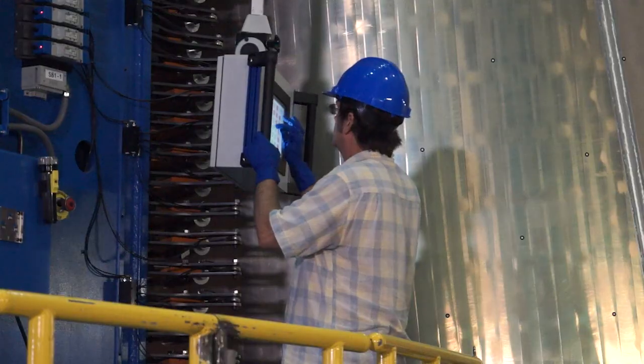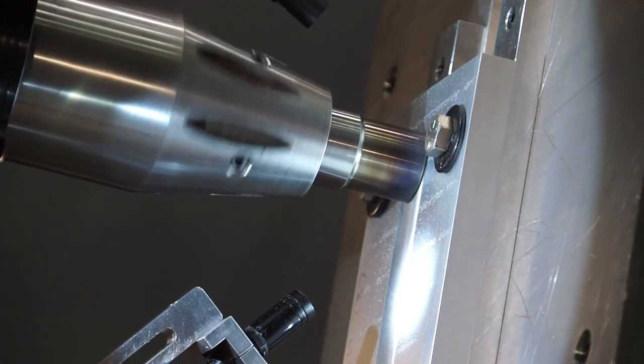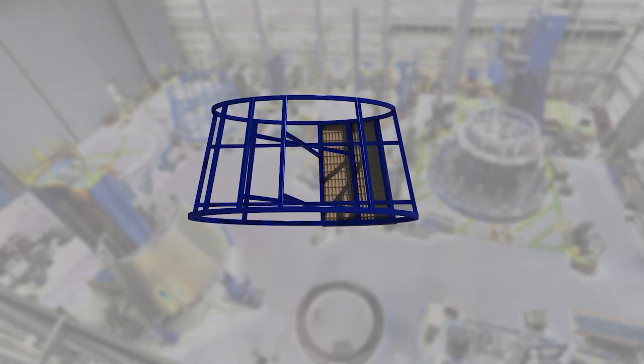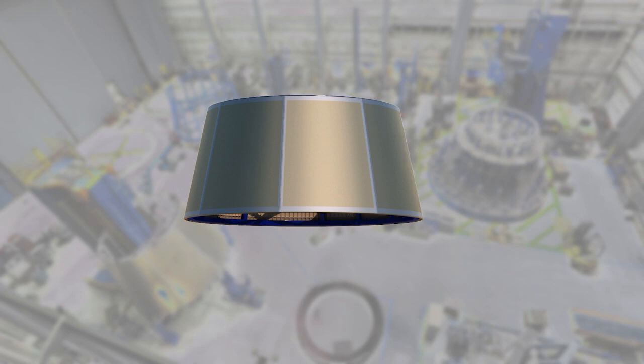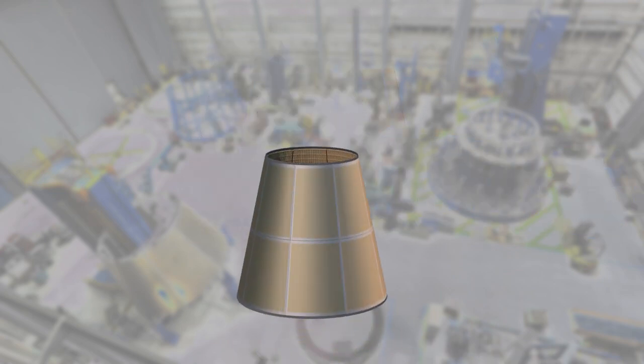The weld itself, if you've seen one, you've seen them all. So here's a fun video trivia: when we have completed all the friction stir welding on the LVSA cones and made a full item, we will have done 450 linear feet of friction stir welding. That is equivalent to a football field and a half.